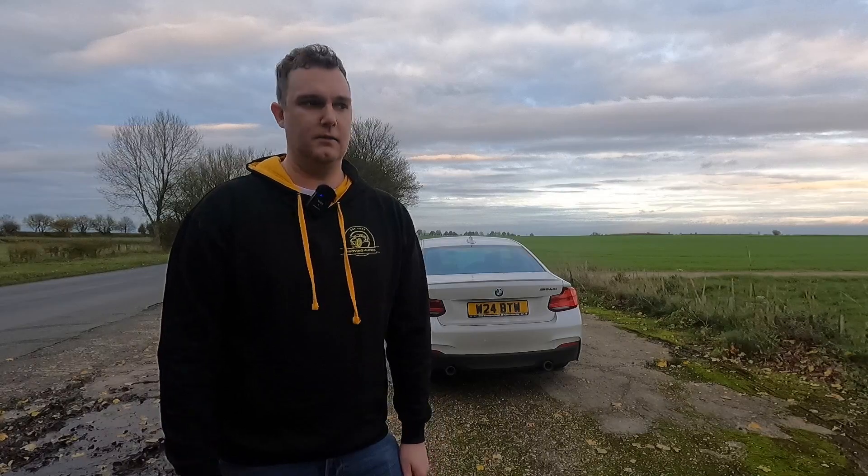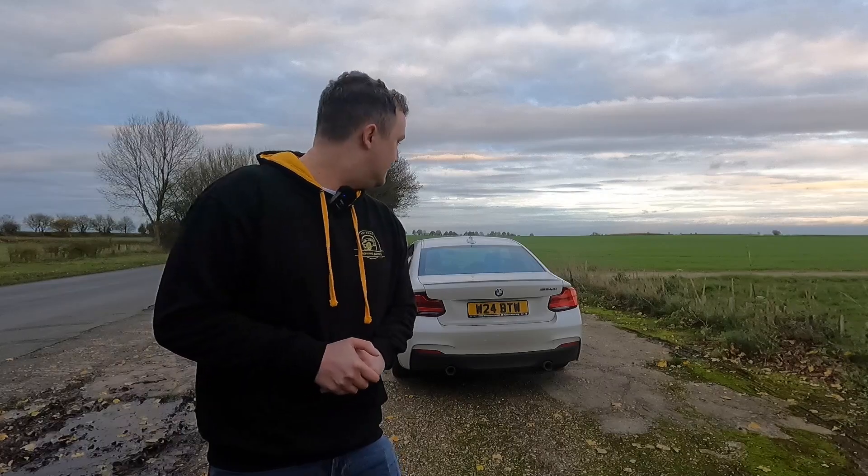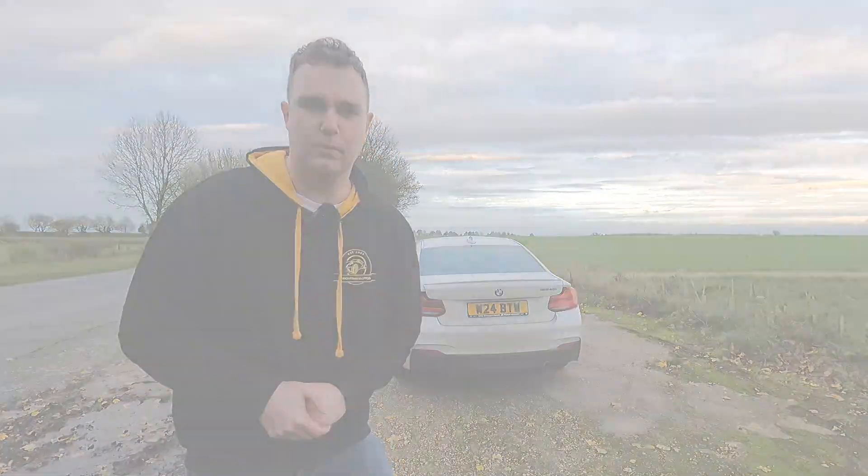And then if you put it in sport or sport plus, when you want it to be a little bit louder, you can have it popping and banging. I will admit the pops and bangs are insane on this. As you'll hear in a minute when we get out on the road — it is pretty insane to be honest with you. Let's jump in the car and I'll show you guys what it sounds like on the move.